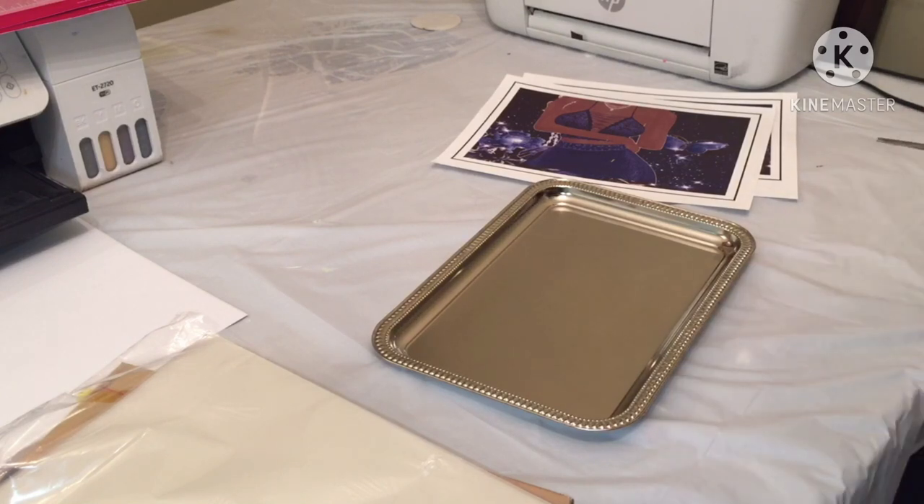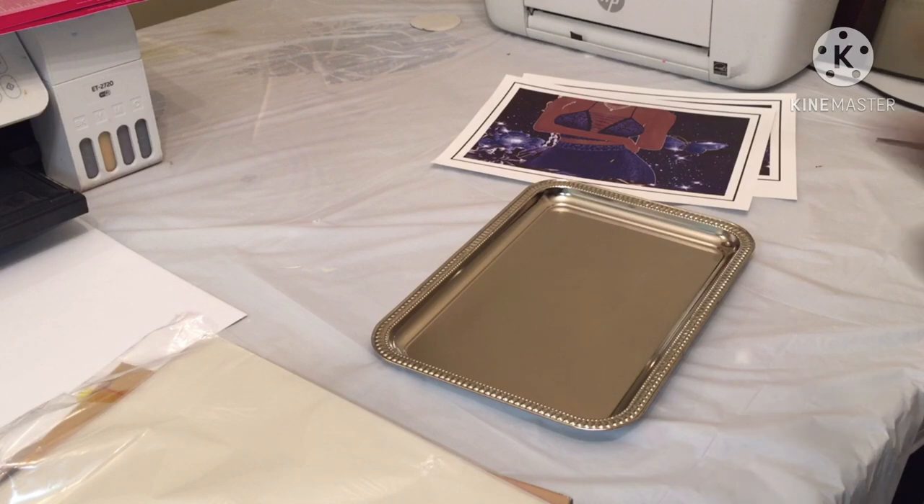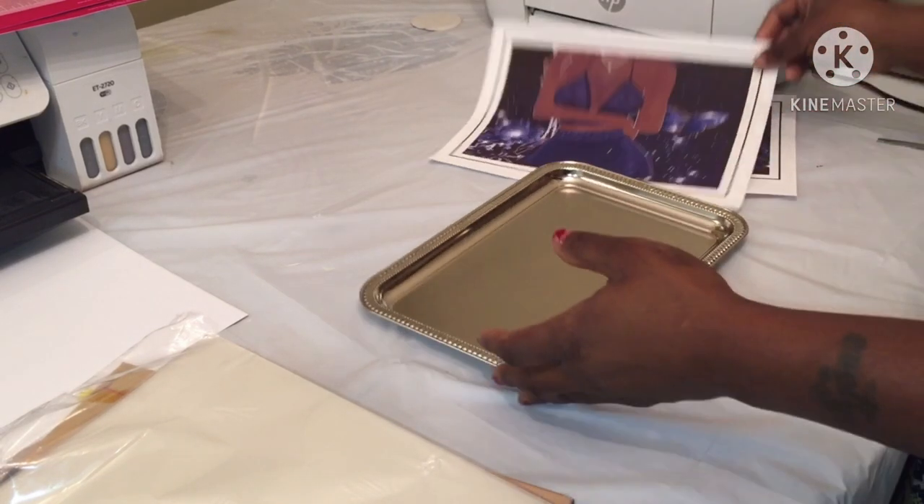Sizing — I think I did entirely too big, but I just wanted to make sure it was going to cover the tray. So the sizing I did was 9.28 width and 12.5 height, I think. And I shouldn't have, because it looks too long, but we're just going to work with it anyway.